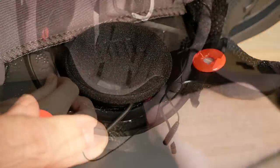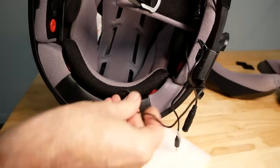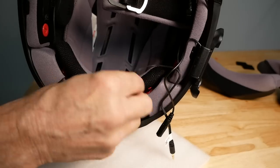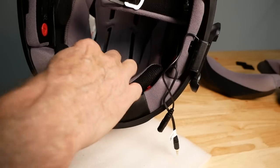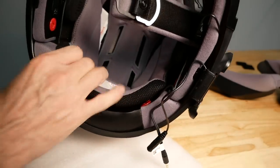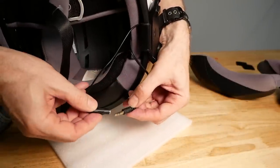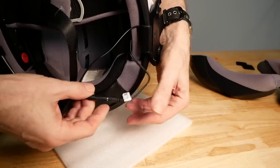You just install the new speakers on these pads, and depending on your helmet this may work fine for you. The only thing left is to tuck the wire behind the headliner and snap it back down into place, then connect the 3.5-millimeter plugs into the cradle. After that, we'll put the cheek pads back in, go for a ride, and give it a test.